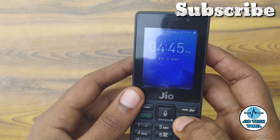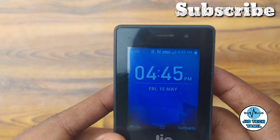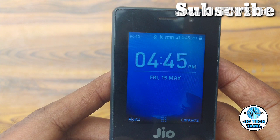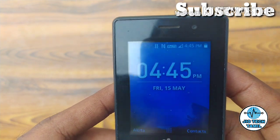Friends, you can also share using NFC. If you want to see how to share between two Gio Phones, please comment below. Friends, please like, share, and subscribe to our channel.